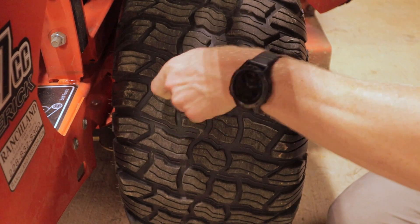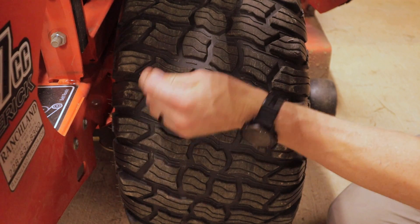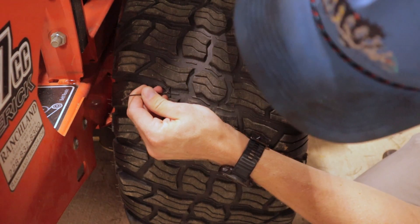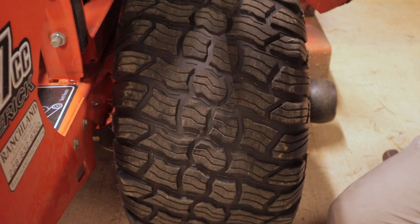I found this little piece of wire sticking in my tire. Looks like a piece of fence wire or rebar tie wire or something. So obviously that was my leak.